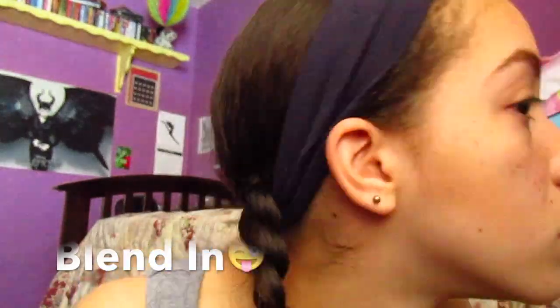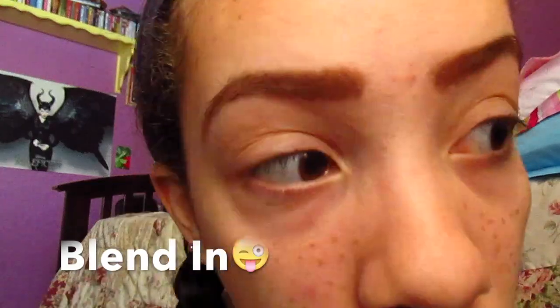Okay, next you just blend them in. Make sure you blend them in a lot, because obviously I didn't blend them in enough and they didn't look really real. So make sure you blend them in.